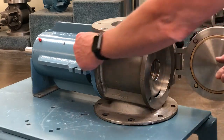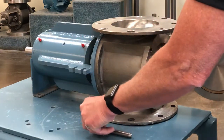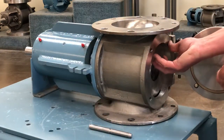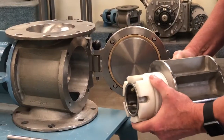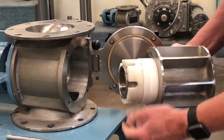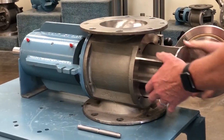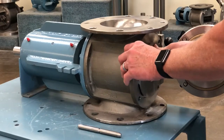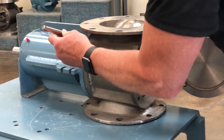The model CA rotary valve offers the most complete disassembly of any rotary valve. The rotor is manufactured with a shaft seal attached so that when the rotor is removed, the shaft seal is completely accessible for cleaning. The shaft seal with the model CA rotary valve is a chevron seal which is easily taken apart for cleaning. This level of cleanability is for the most stringent cleaning requirements.